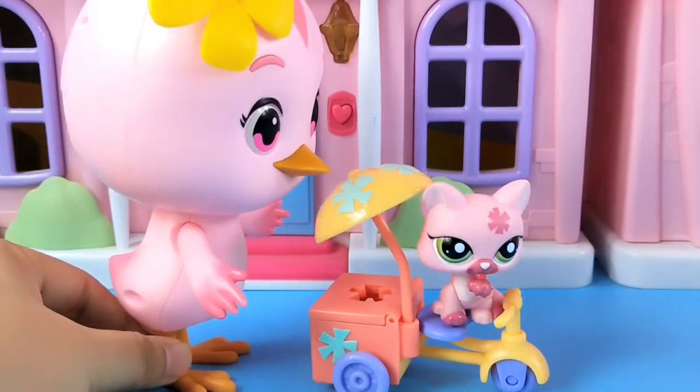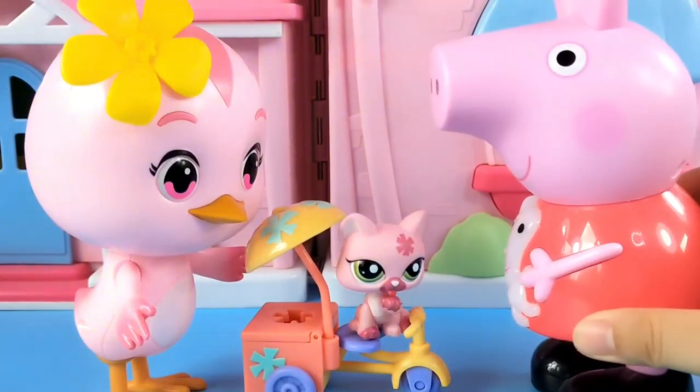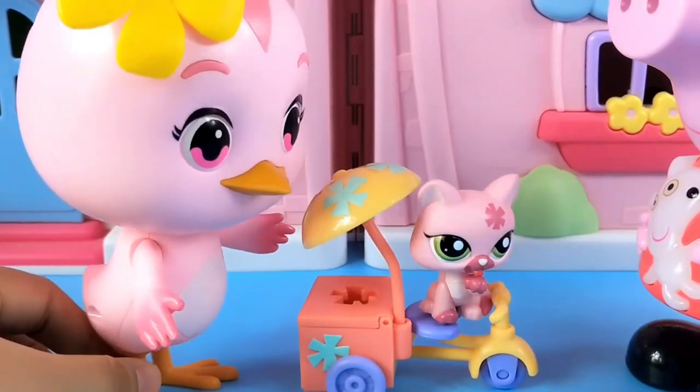Let's go find Peppa. There's Peppa. Hi Dora. Wow, a new toy. Yes, Peppa. Let's play house.